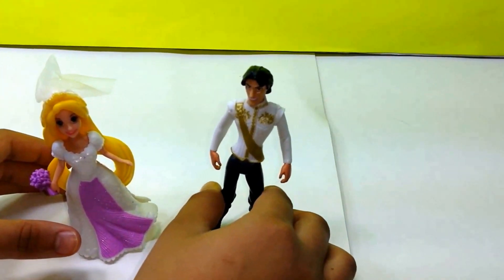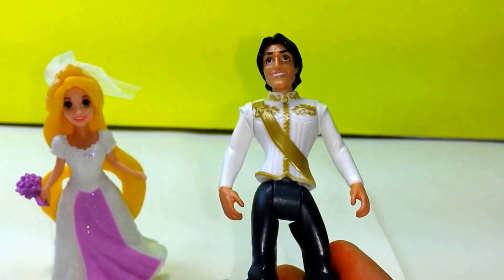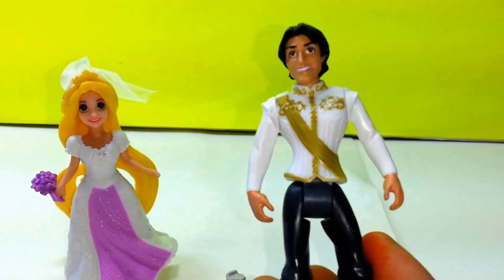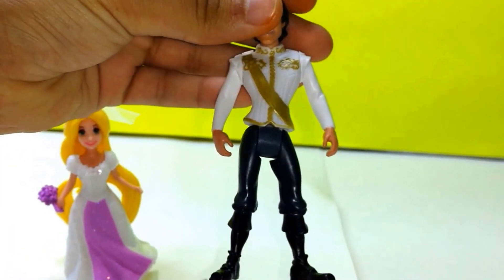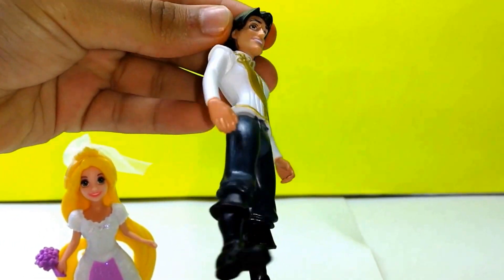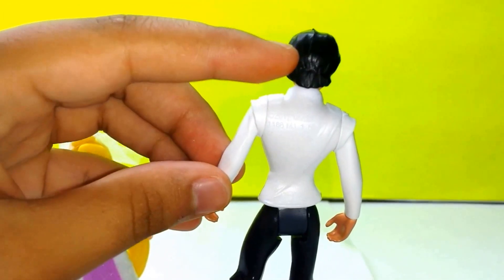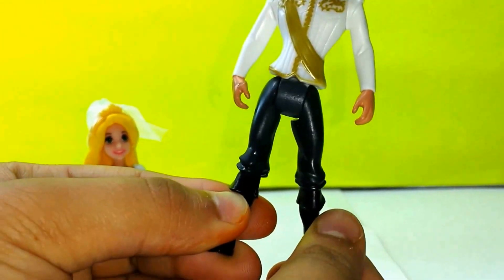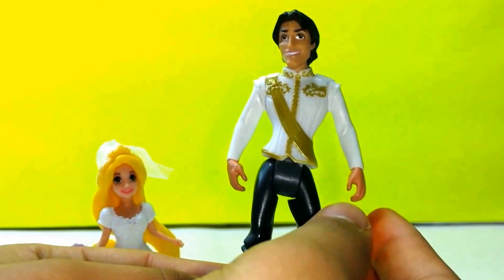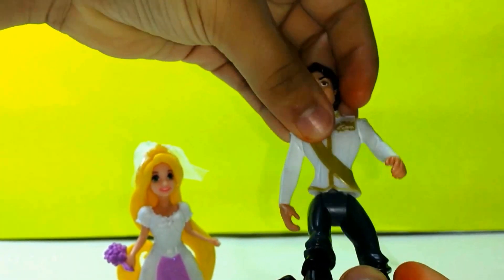Now Eugene. Here we have Eugene — he is also dressed up for the wedding, also in white and golden. He has the black boots, and also on the back he has wonderful hair. He can move his legs and also his arms, and he can also sit down.